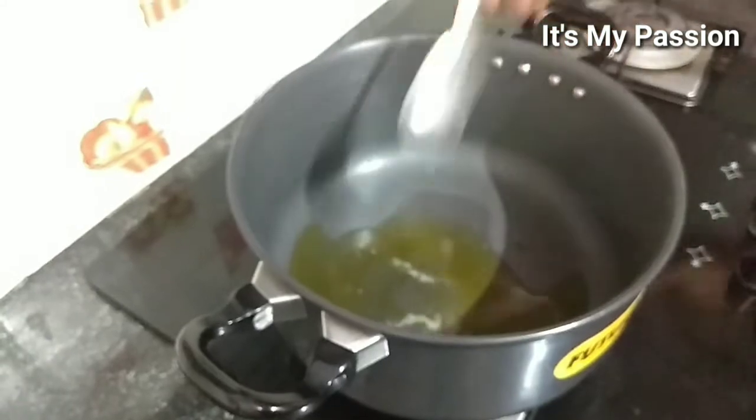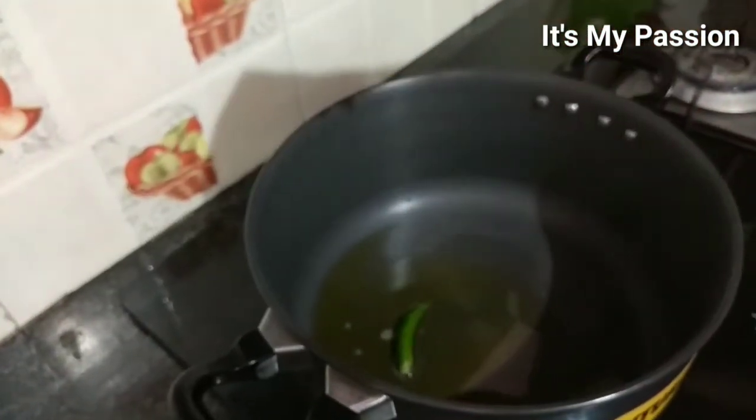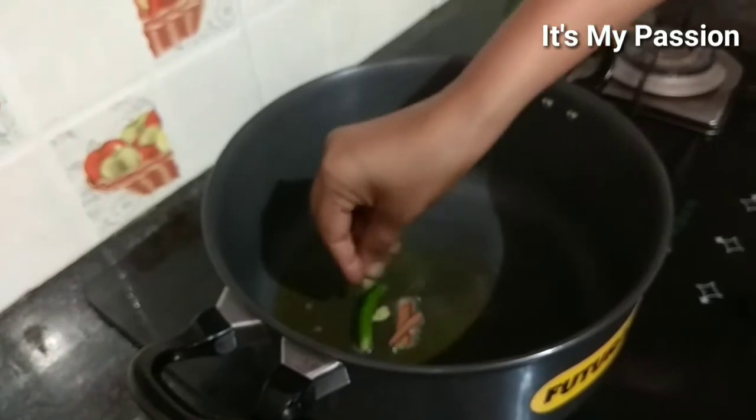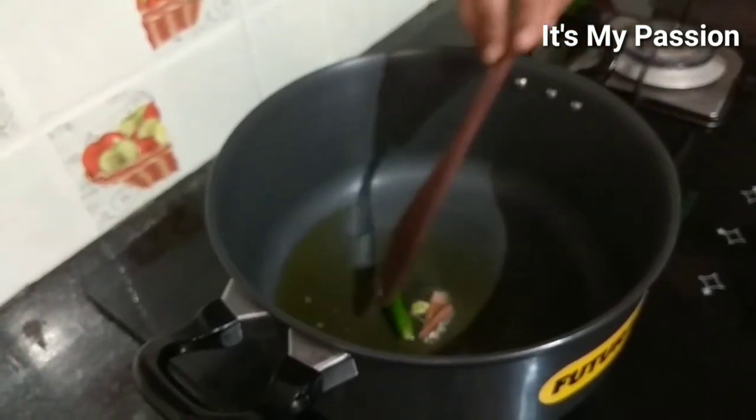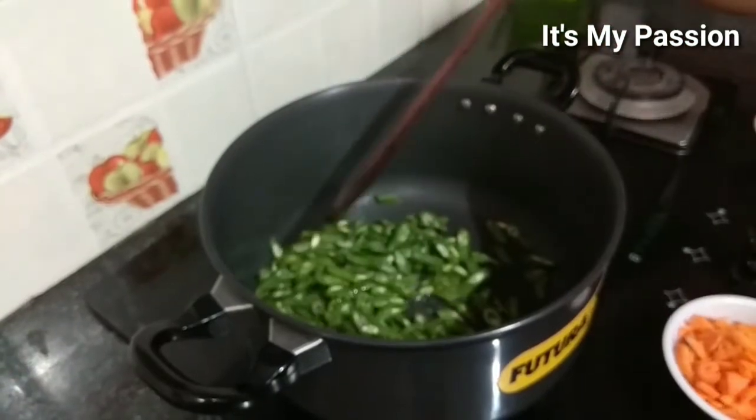Adding a half tablespoon of oil and let it heat. Once the oil is hot, add one green chili, two cinnamon sticks, two cardamom, and let it heat for some time. Then add the vegetables — beans and carrot.